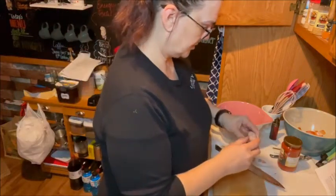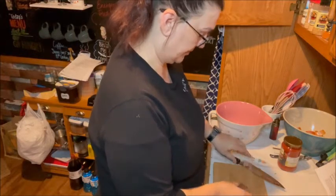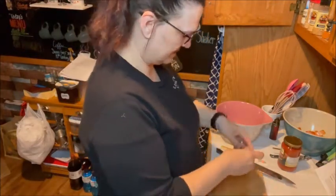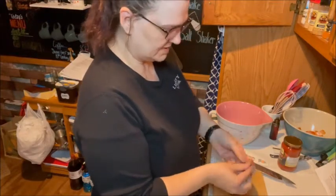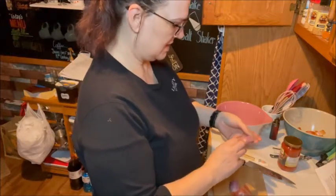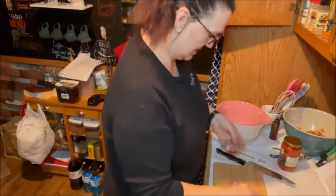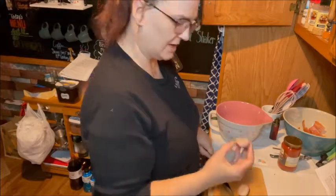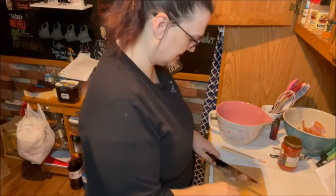I'm going to move these onions out of the way. I'll save this other part of the shallot to use — I really have tears streaming down my face right now. I'm just going to cut this in half, and you can see when you go to chop it, it will have its own little dice pieces because of the way that the shallot is.